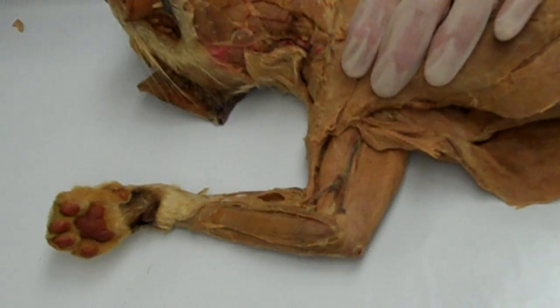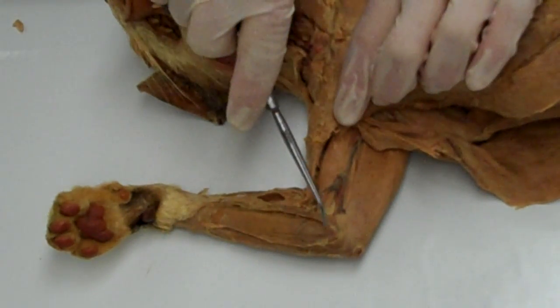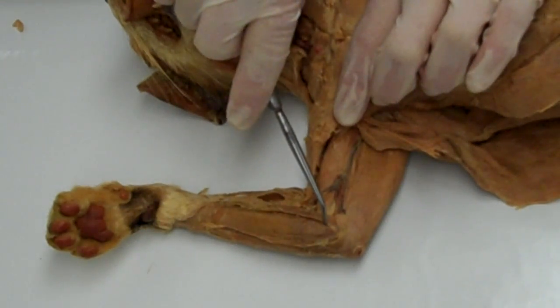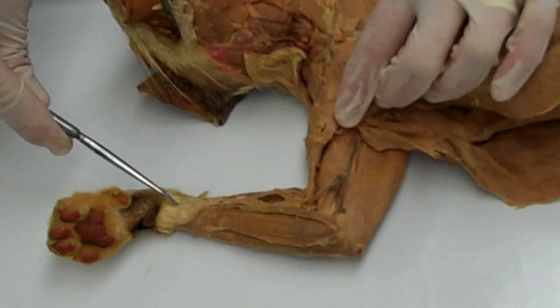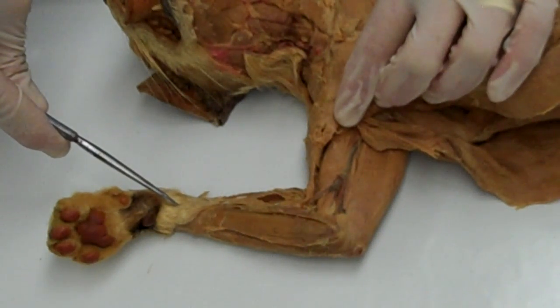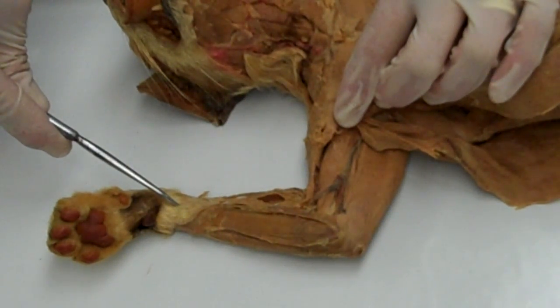The flexor carpi radialis has its origin on the medial epicondyle of the humerus and inserts on the base of the second and third metacarpals. Its action is to flex the wrist and abduct the hand.